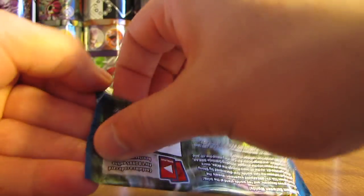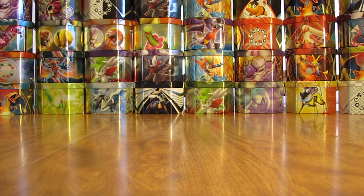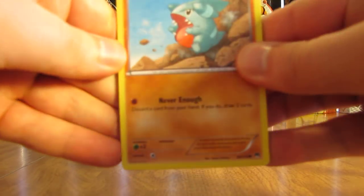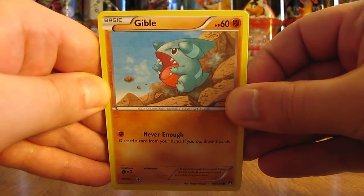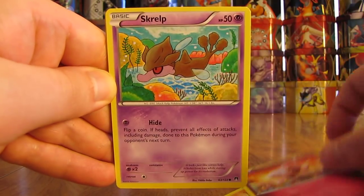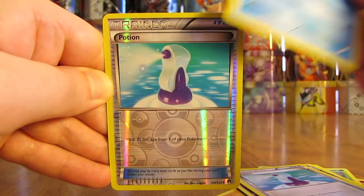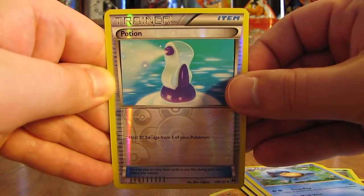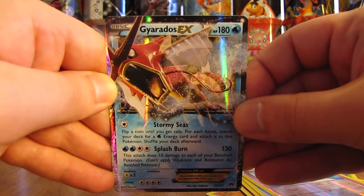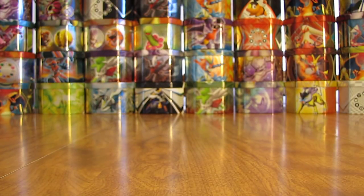On to another Mega Scizor pack. You can get Mega Scizor and Mega Gyarados out of this box. It is possible to get two Ultra Rares in one pack. This pack starts with a Gible, Chikorita, Tympole, Spritzy, Scralp, Splash Energy, Potion, Reverse Holo of a Palpitoad. And the rare in this pack — a Gyarados EX. This is the shiny version of Gyarados, that's why it is red. Two Ultra Rare pulls early on in this box — another EX card I was hoping to pull.